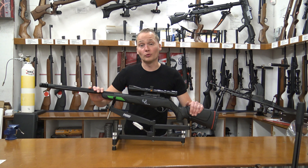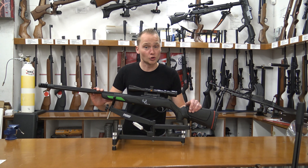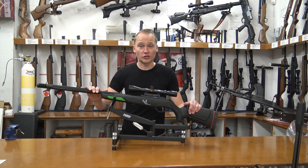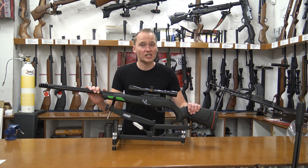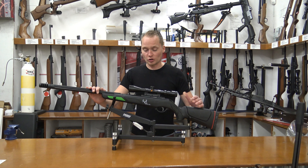The 4.5 millimeter version has a muzzle energy of up to 24 joules and a muzzle velocity of around 305 meters per second, which is around a thousand feet per second. The 5.5 millimeter version has a muzzle velocity of 230 meters per second, which is around 750 feet per second.